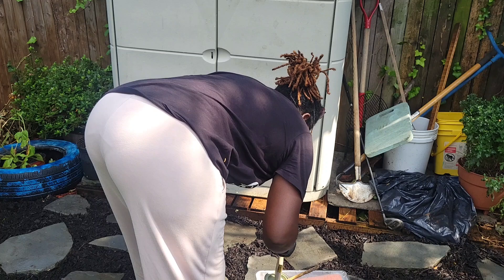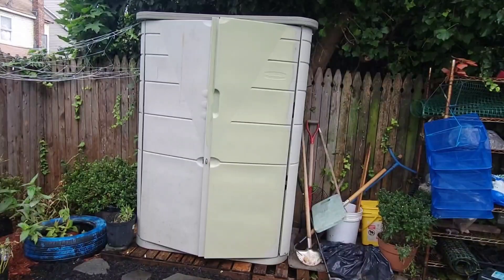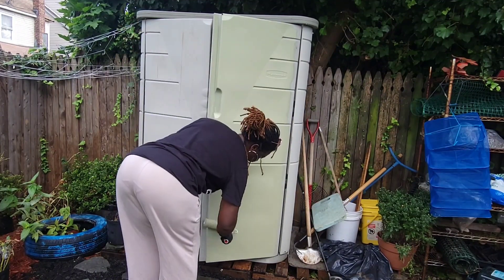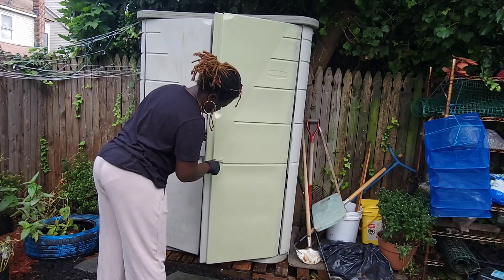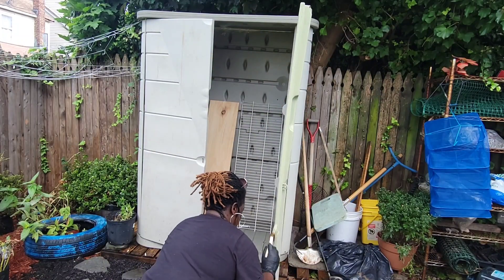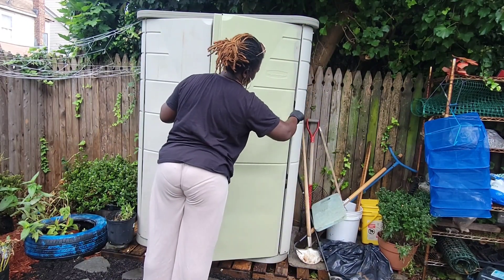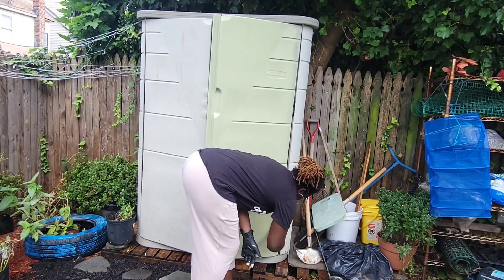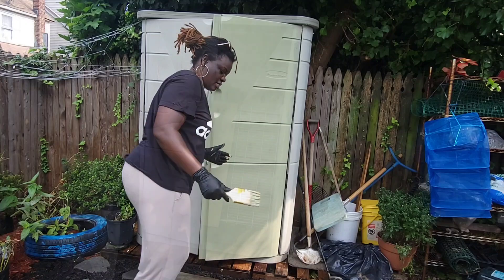Now we're going to test out that color on the shed to see what it looks like — fingers crossed. I really like the color and it's a perfect way to hide some of the impurities on the shed door. I tried when I was power washing to get those off but they just wouldn't cooperate. I could have used chemicals, but I was being protective of my plants and not willing to use any chemicals in the garden.